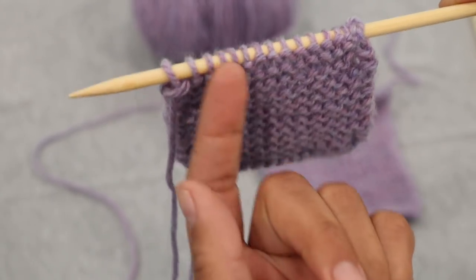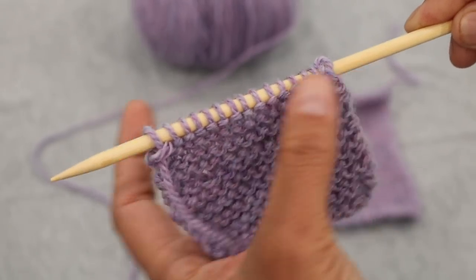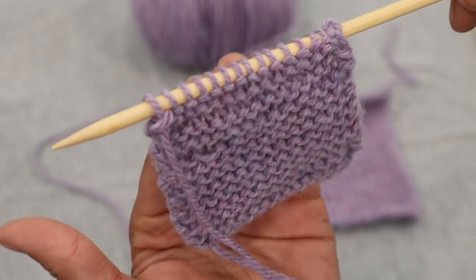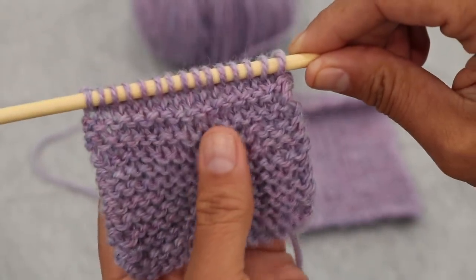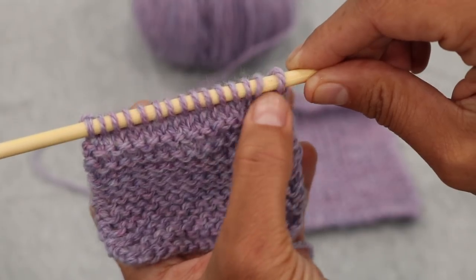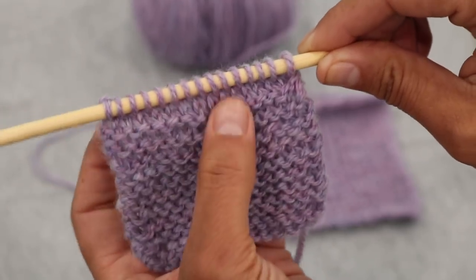Remember the purl is the one side — or like the wrong side of the stitch. And if you have a row of purls, on the opposite side you will see knit stitches. So when we flip this over and I kind of tug on this a little, I can see that I have a row of knit stitches on this side. So let's call this the right side of our work.